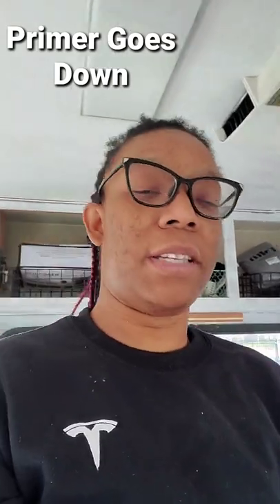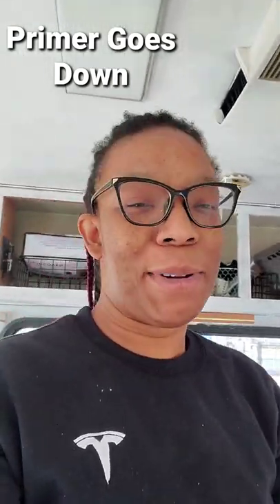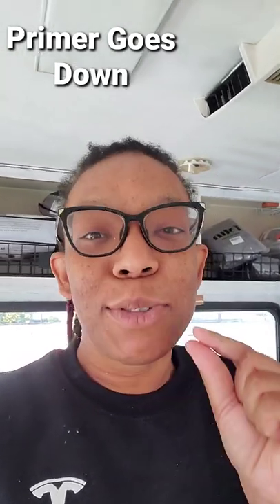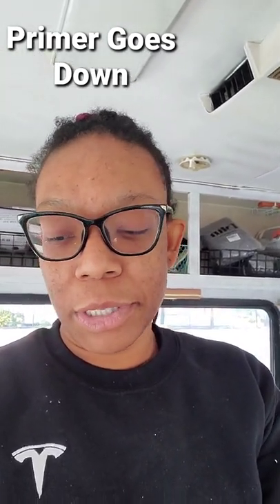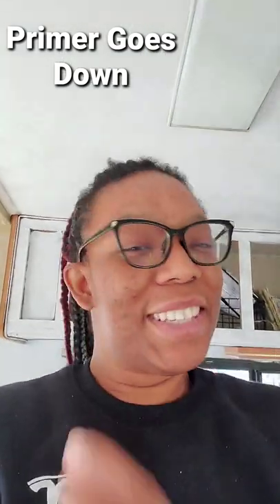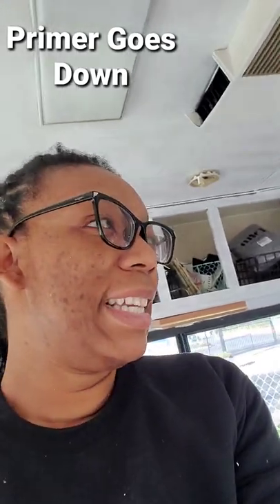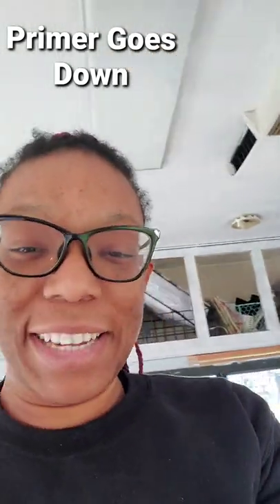Then I have to turn around and paint two coats of my actual paint color, and it's a two-tone RV so it's going to be two colors. Don't worry, it'll look great when it's done. I can't wait to show you. After the paint I'm doing the floors, and after the floors it's a lot of decoration — cute cabinet knobs, all of that. Let's get her done.